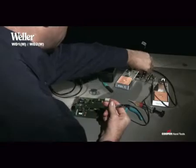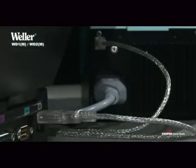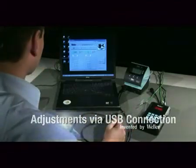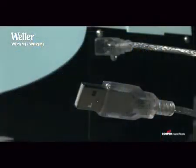The WD1-M and the WD2-M models are equipped with a high-speed controller for the microprocessing soldering iron WMRP and the micro-desoldering tweezers WMRT. In addition, they have a USB interface, which can be used for an external controller, calibration, or for statistical data recording. The USB connection can also be retrofitted for the soldering stations WD1 and WD2.